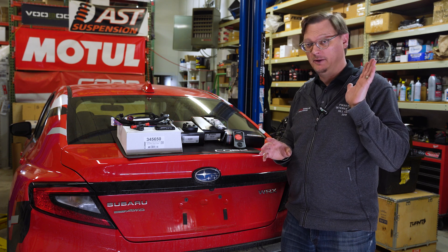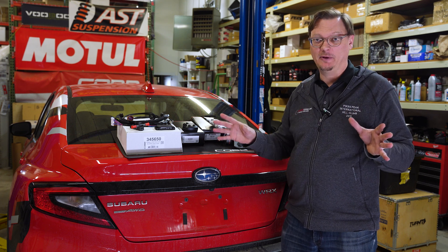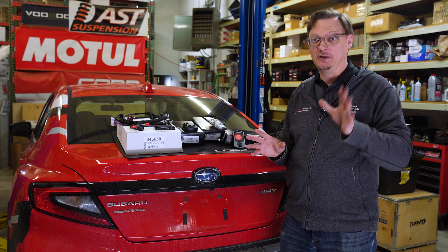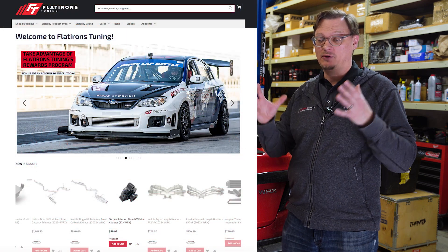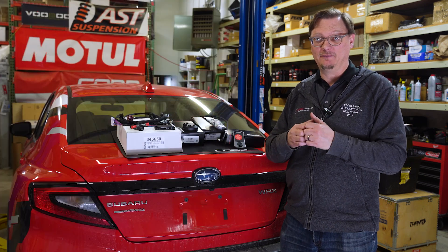Before we dive into it, just want to say real quick — please, if you like the content that we're putting out, if you like what we're doing with the channel, make sure you like and subscribe. Check out Flatirons Tuning for all of your parts needs. That support goes a long way to helping us keep coming back to make these videos for you.